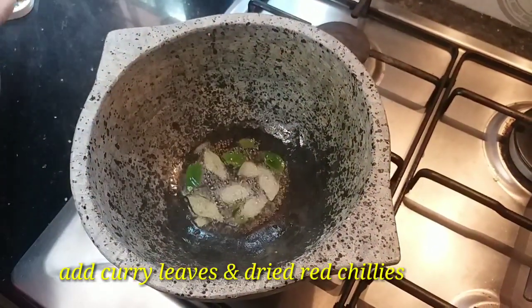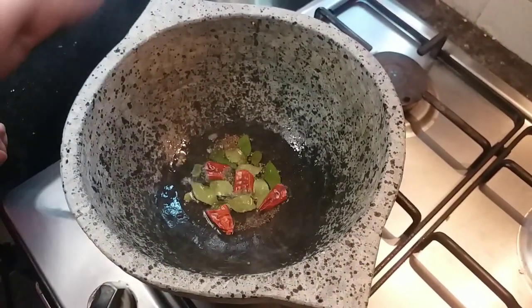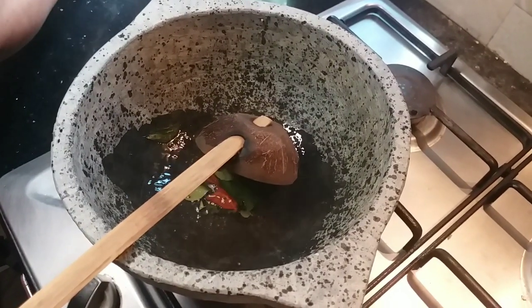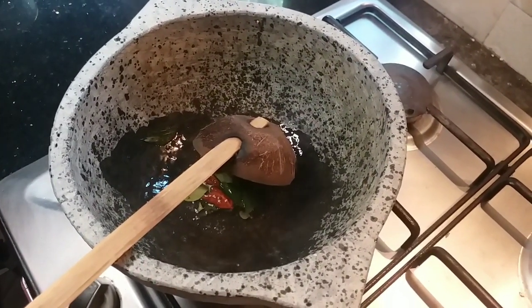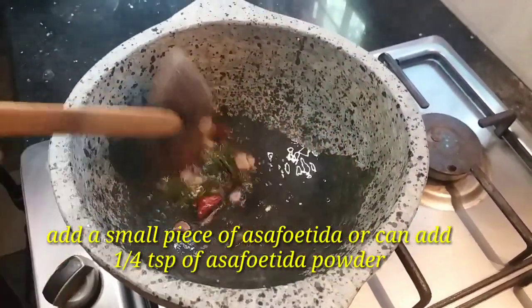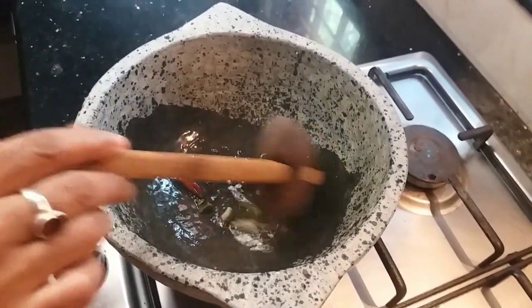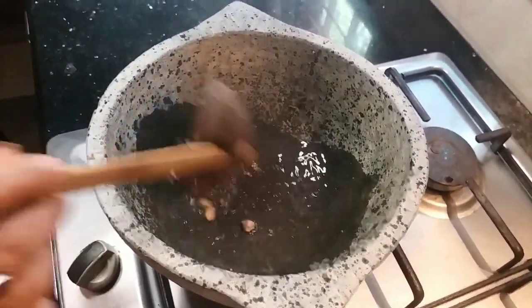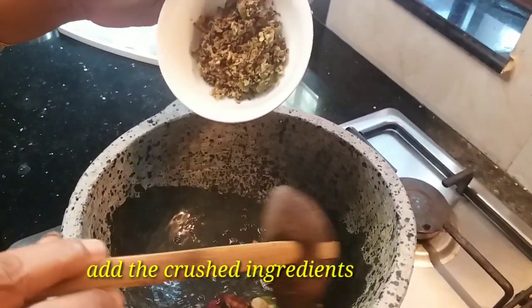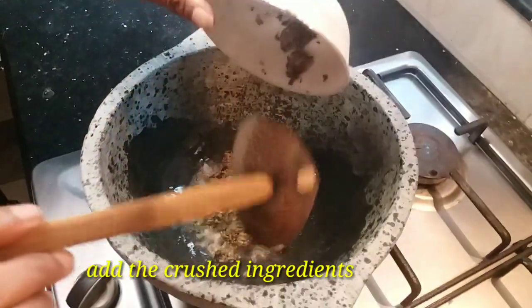I will add the vinegar. I will add the juice. Now, we are going to place it in the middle of the pan.